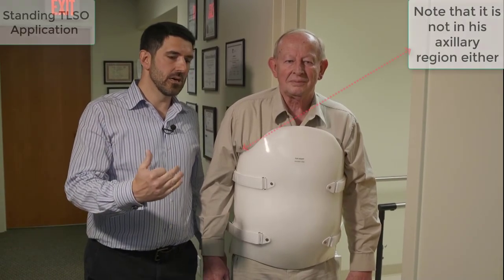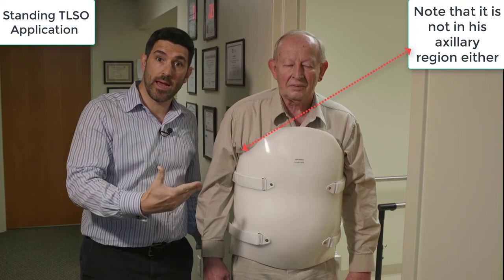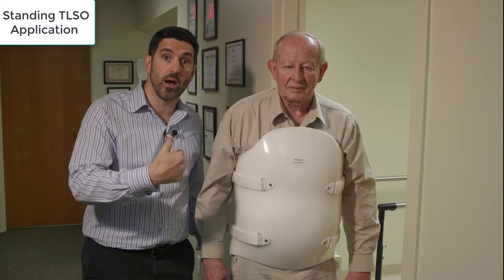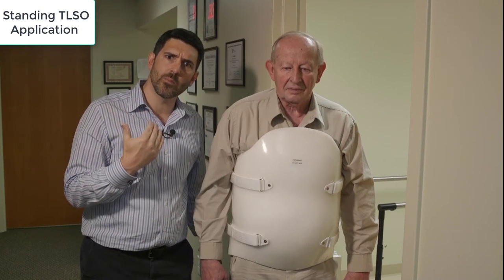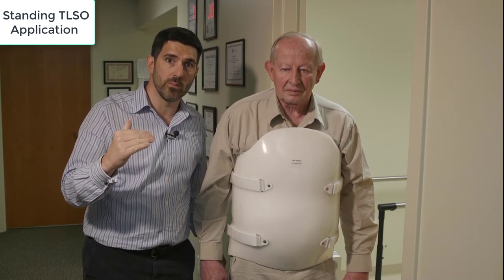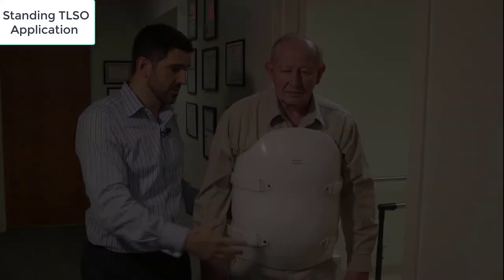Right now Bob is in a straighter position and the brace is not in his neck. We're going to do this same process in a minute with him sitting, and you can see where the problem happens. The whole point is we're trying to teach people who apply braces — whether in a nursing home, a hospital, a doctor's office, when the orthotist is not there — so you have an understanding of why a brace might end up in someone's neck. It's a huge problem, and an orthotist will see it the most, but we can help you apply braces better.